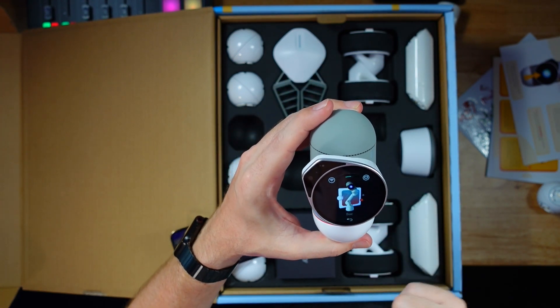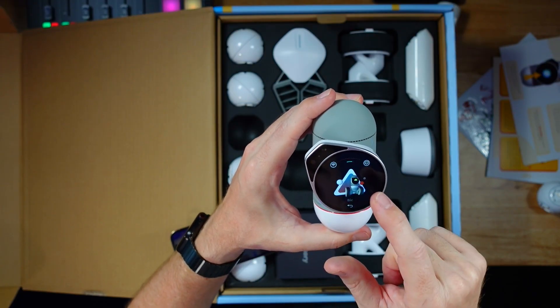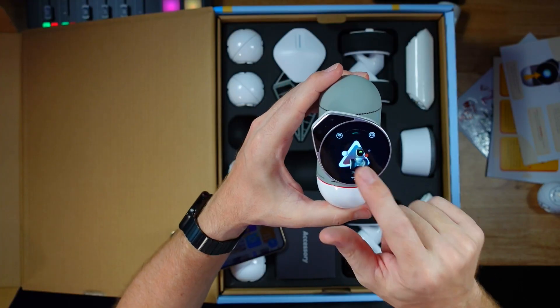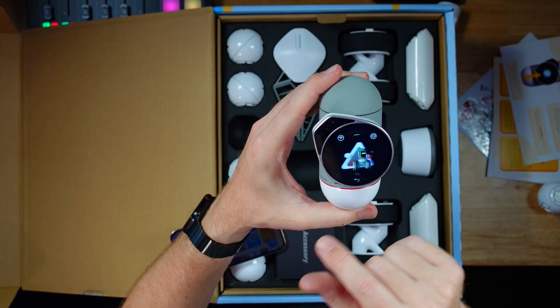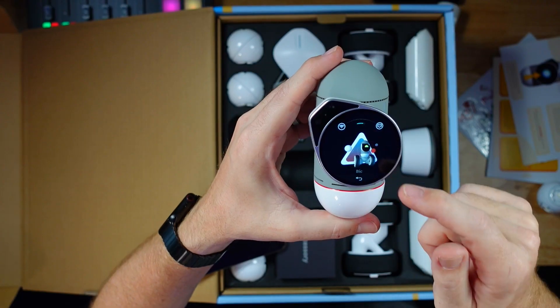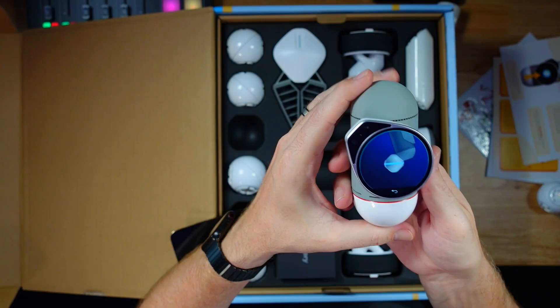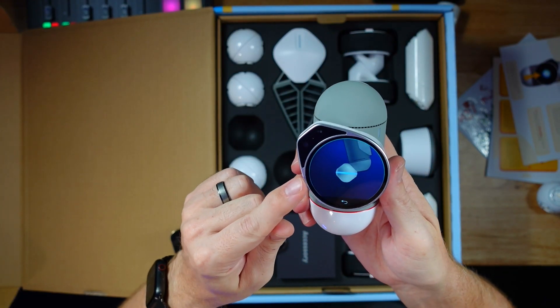You swipe up from the bottom, which gives you options. There are a couple of different robots you can build right out of the box — there's Bic and there's Bock. Those are the two that come with it. There's a variety of things inside the settings that you can do, but we want to actually build Bic, so we're going to select Bic and it's going to tell us exactly what we need to do.